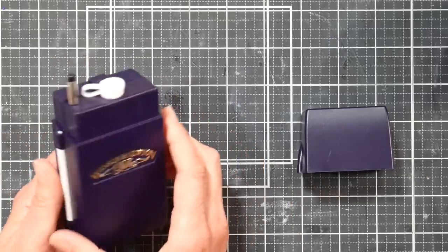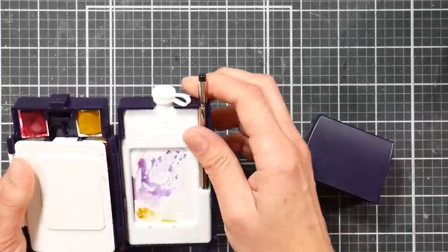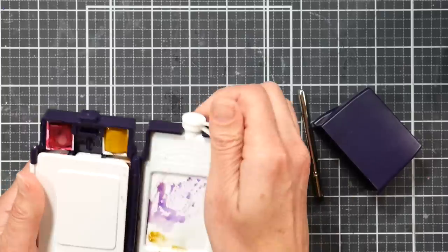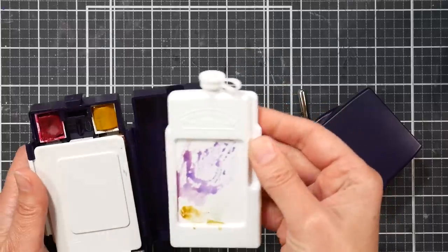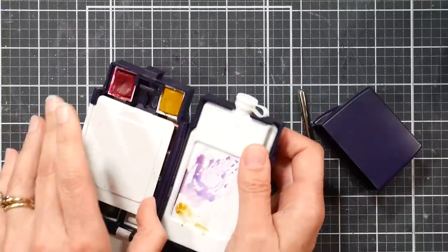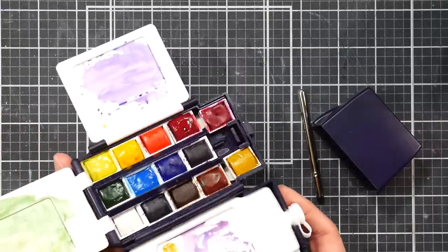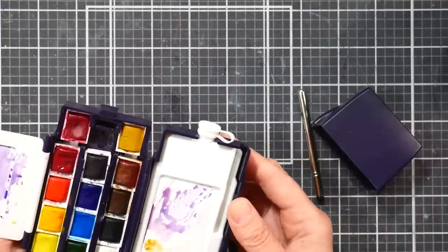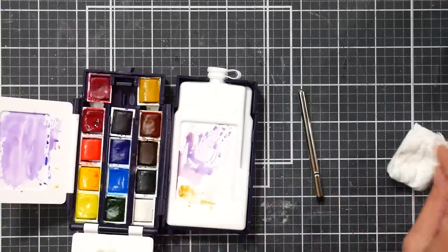You take the cap off, open it up, and you've got a little travel brush, a flask, and I left my palette dirty just so you could see that the paint does not bead up, which is really nice. You also have two fold-out wings that you can mix paint on — again the paint doesn't bead up, which is nice, at least with the Cotman watercolors.